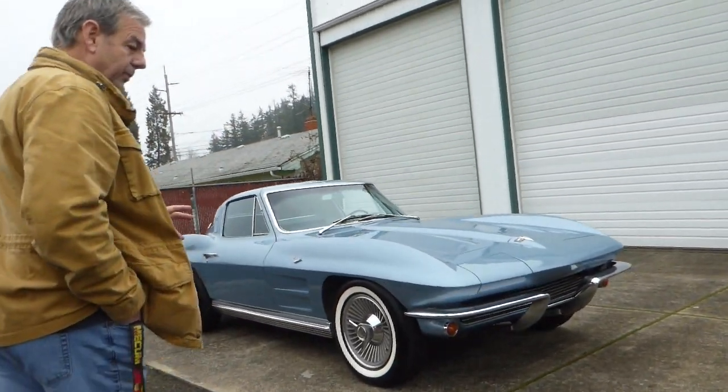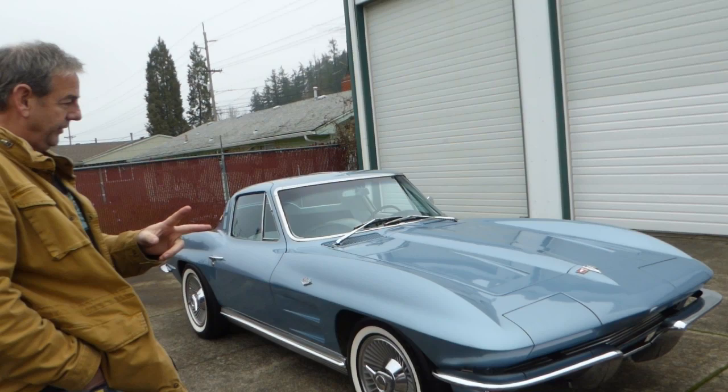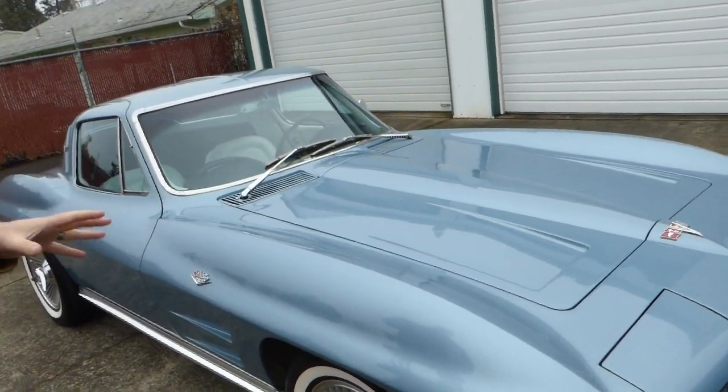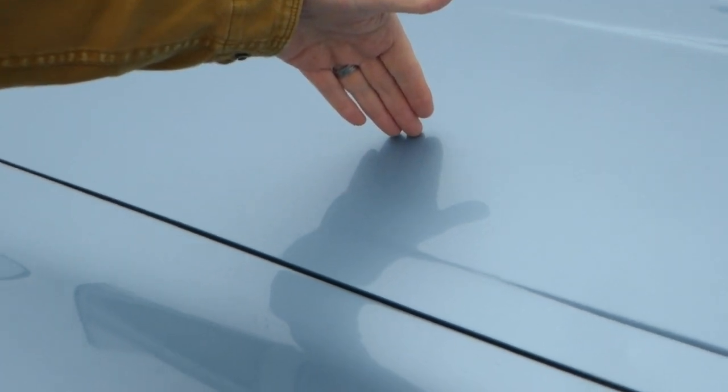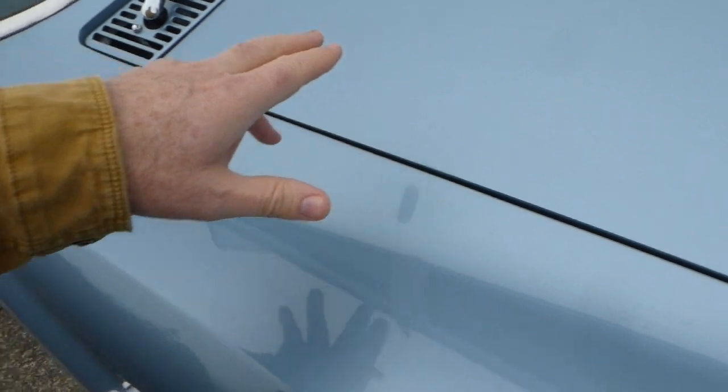Now this particular car has good owner history — it's a two-owner car. It was painted in 1980, believe it or not, and it is the original color of silver blue. The paint looks great on the car.